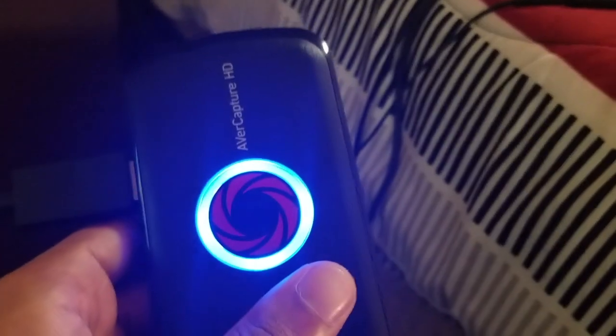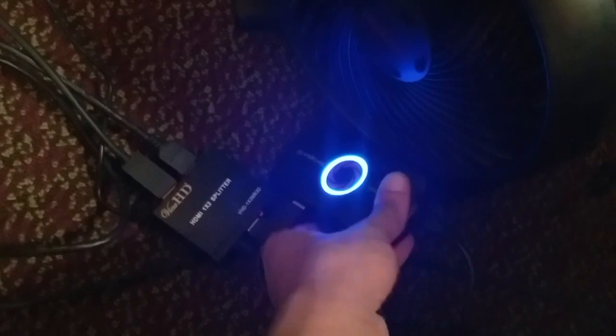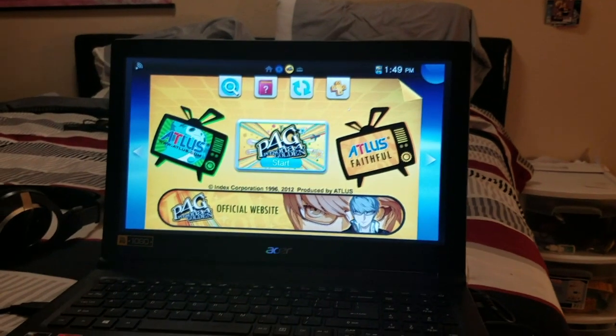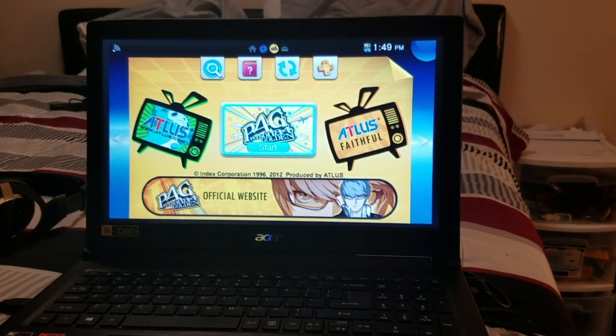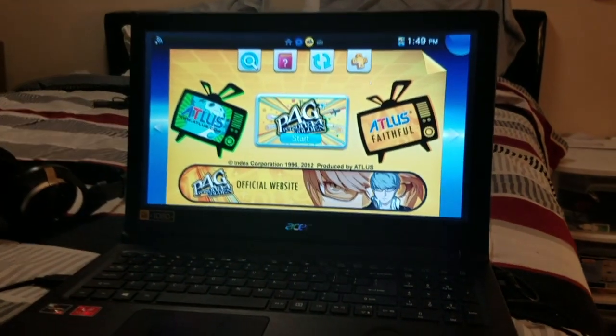So I would recommend putting both the capture card and the HDMI splitter under a fan to keep them both cool. That's basically it on how you can bypass the HDCP on your PS Vita TV and capture footage from your TV to capture card to Vita TV and then to your PC. I hope you guys liked my video.